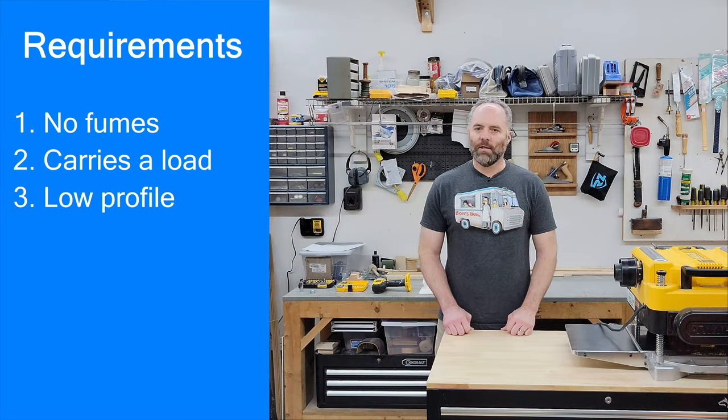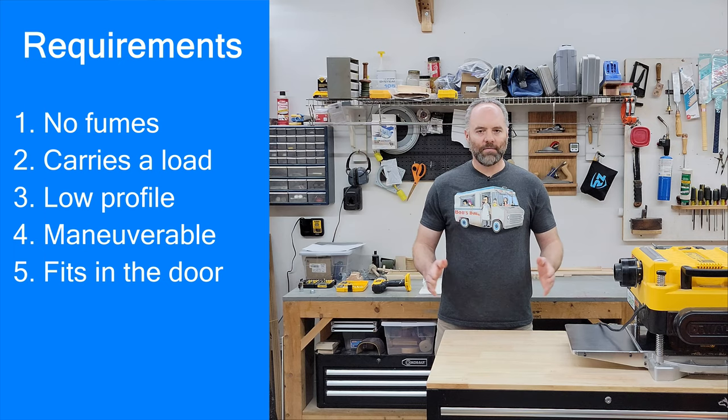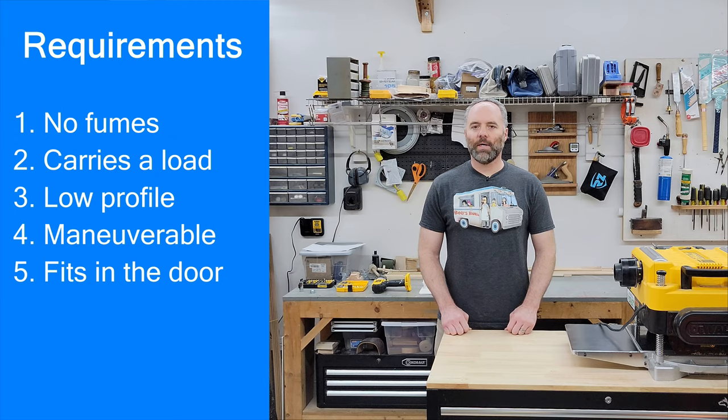Requirement number four: this isn't going to be an open road vehicle for driving on smooth asphalt — this is going to be an off-road vehicle for driving in a congested space, potentially on top of plastic sheeting. So it needs to be able to turn tight, needs to be able to move across slippery plastic and uneven terrain, carrying a lot of weight without tearing up the plastic. And lastly, it needs to get into the crawl space opening, which is 26 inches wide and 18 inches tall. It's got to be wide enough to carry me and narrow enough to fit through the crawl space opening. And those are my requirements.